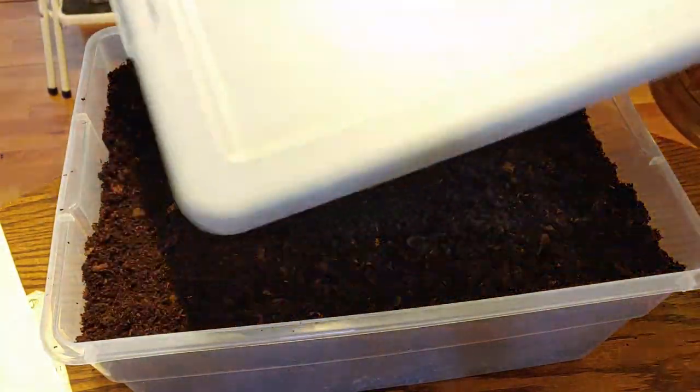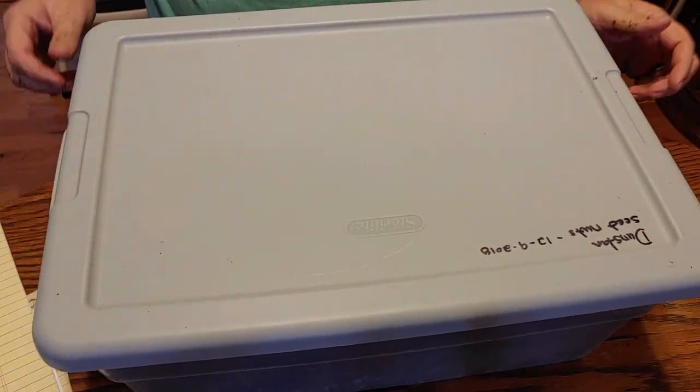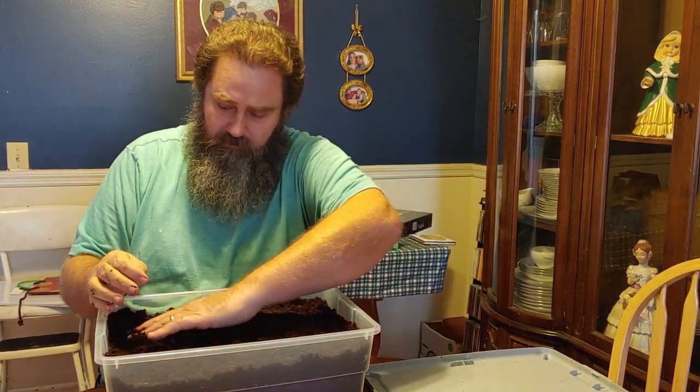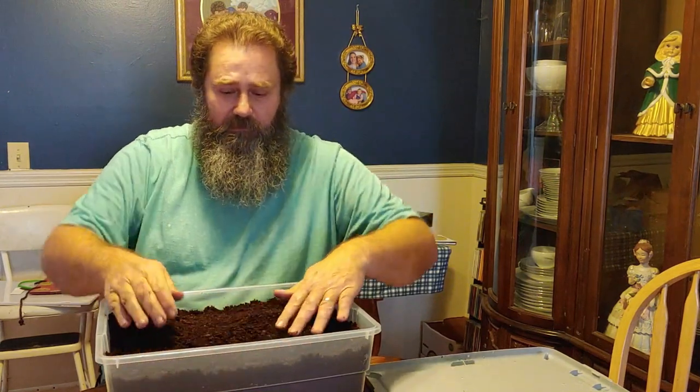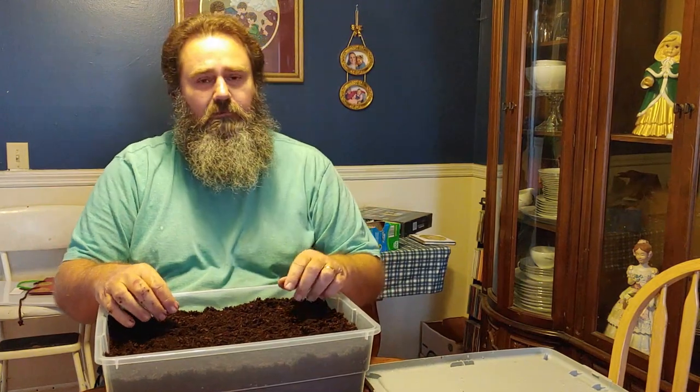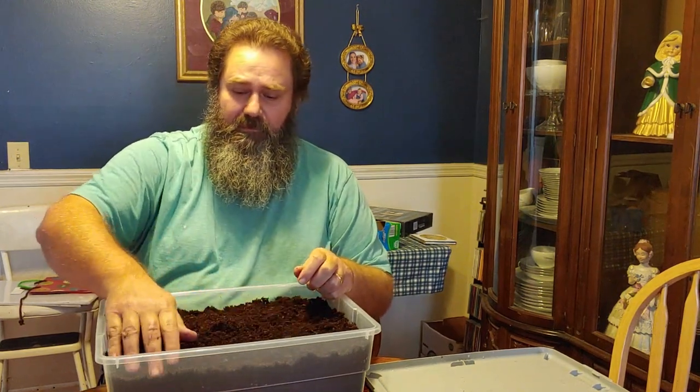I'm going to put the label on this side so I can keep an eye on those nuts. Well guys, that's going to be it for today. Hope you guys found this informational. I am learning as I'm going - like I said, I am by far no professional, but I hope it helps somebody. Until next time, I hope everybody has a great day and I will see you next time.